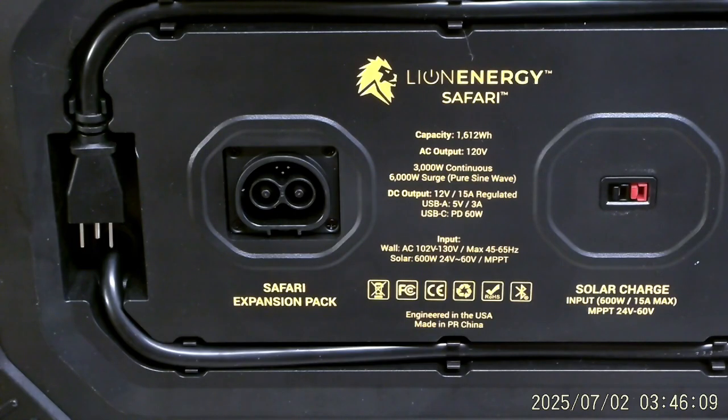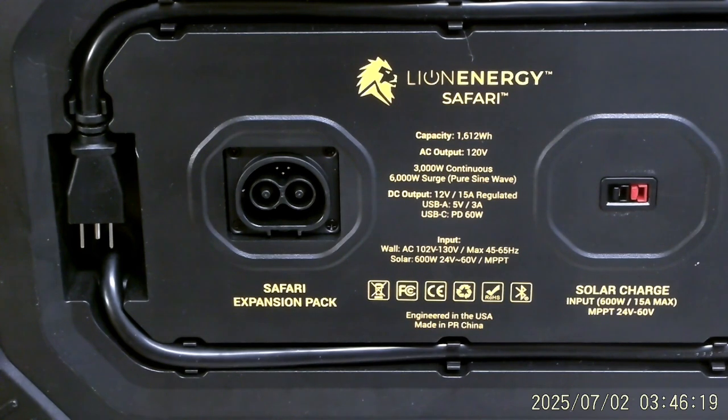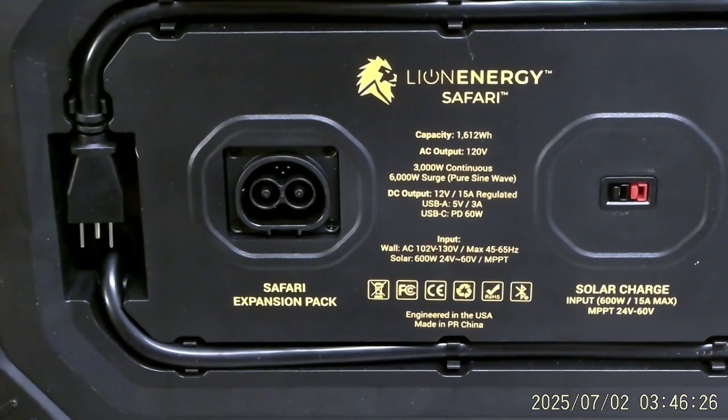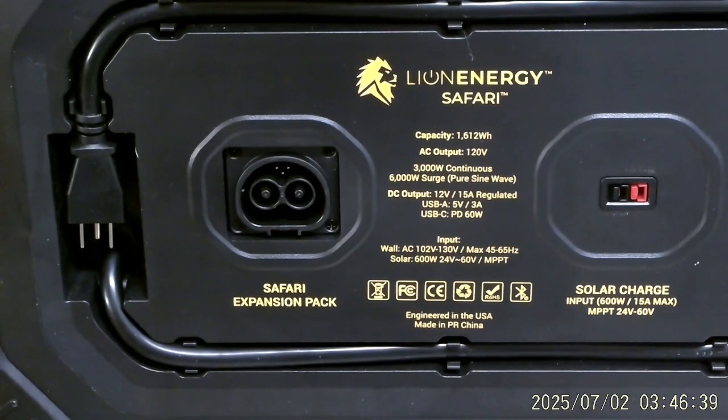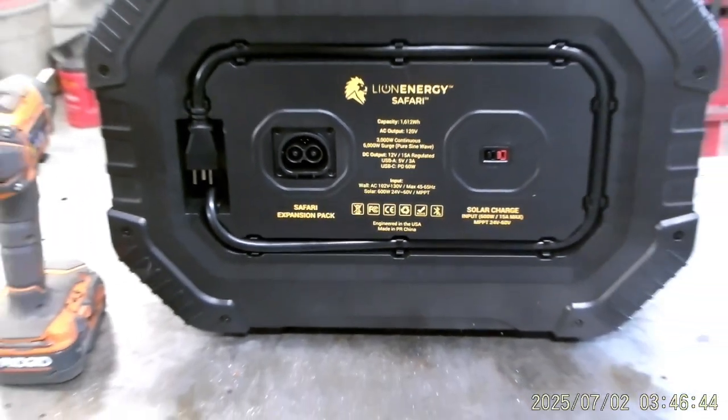I tried to use this the other day when I was doing a 3D print and my power went off. I couldn't get it to work, so I tried to get the charger and charge it — but it wouldn't do anything, it just wouldn't fire up. I did a little research and they give you a really good manual, but I couldn't find anything. So now it's sitting on my bench in the shop and we're going to pull the back cover off and see what we can get to inside.